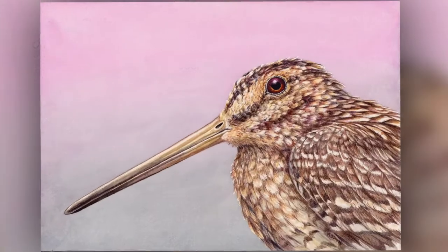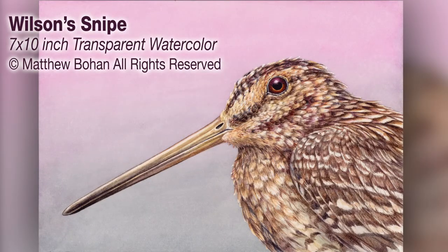So there you go — that's a transparent watercolor painting of a Wilson snipe. I hope you enjoyed it. If you get a chance, have a peek at the blog or leave a comment.